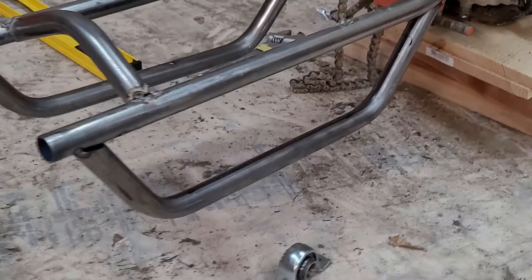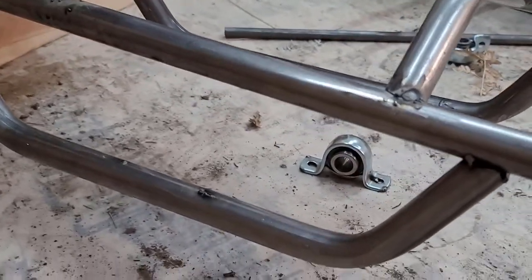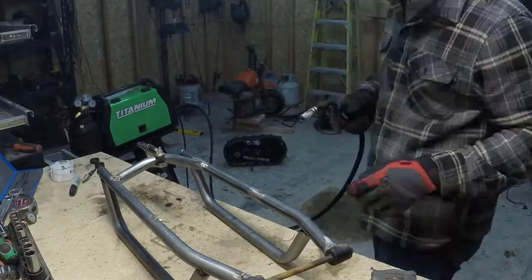Here are the side supports all tacked in. The next step is to get those bearings mounted in and figure out how the track is going to sit inside of it.